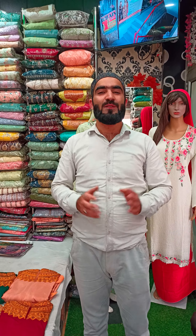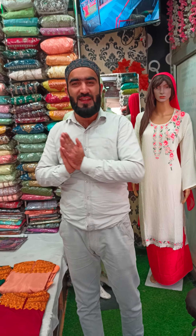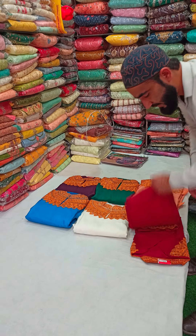Assalamu alaikum warahmatullahi wabarakatuh. Welcome to Suzanne the Fabrica — I hope you all have a good day. Today we have a design concept for you which is a very reasonable price. It's a beautiful concept and I want to share it — 6 beautiful colors. I want to start with the first matte color.